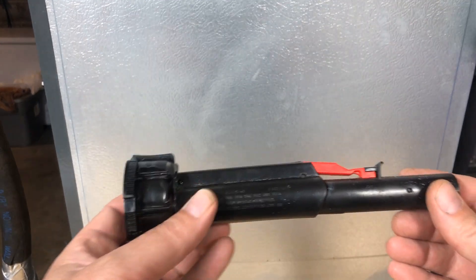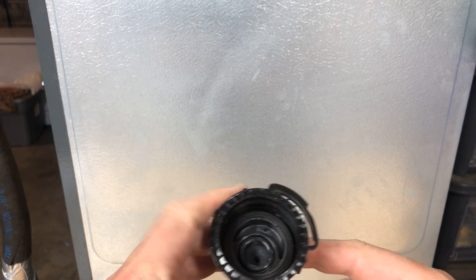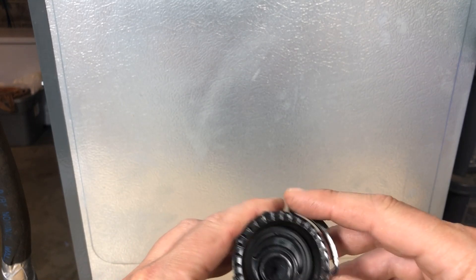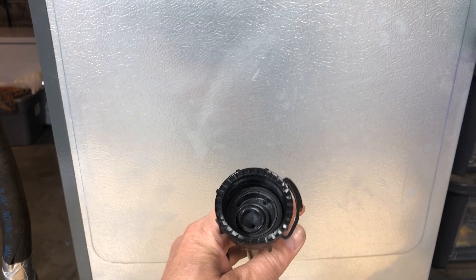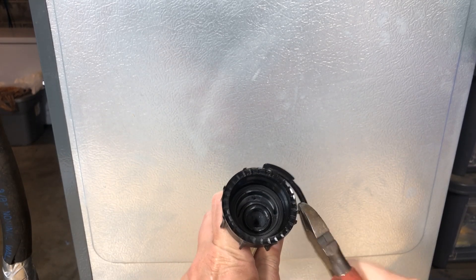Right off the bat, let's go over the two things that make it so annoying. First, when you're trying to put gas in the can, you have to fight the lid just to get it off — it's just ridiculous. So we're going to fix that first. We'll take a good old pair of side cutters and go right in here and give it a little snip.